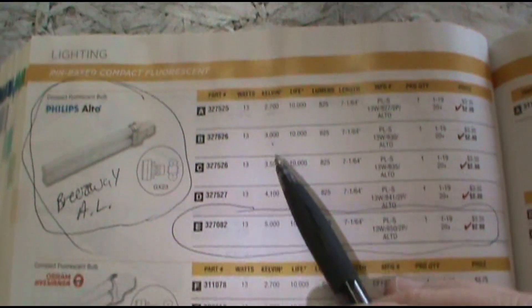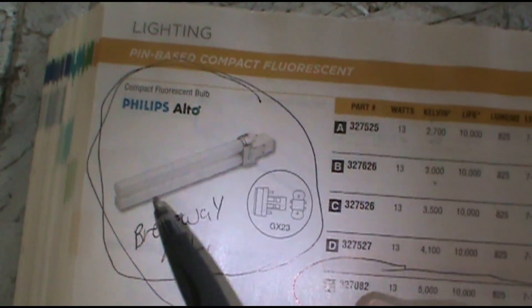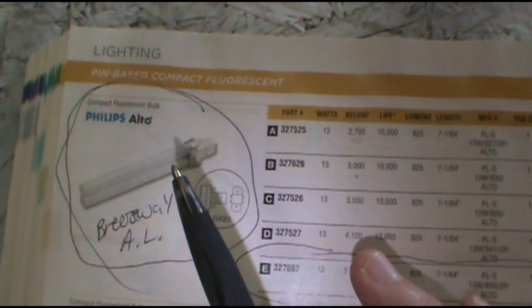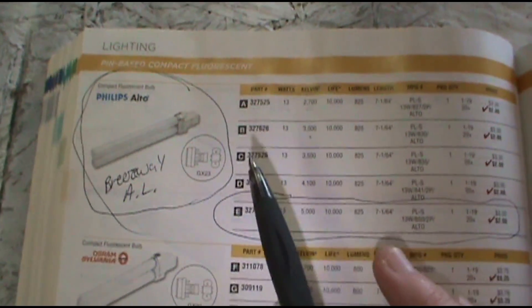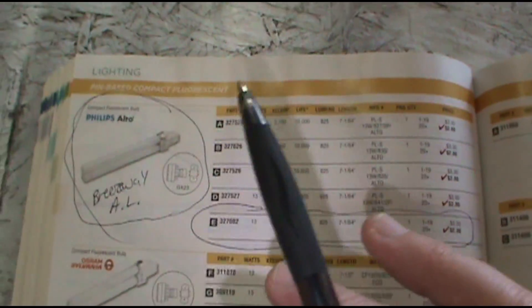Welcome to the Dirty Maintenance Show. I get asked this question a few times: how do I know what color my fluorescent light bulb will be? Will it be bright white or will it be soft yellow? Because a lot of property managers and property owners want all the bulbs to match. They don't want a yellow bulb here, white bulb there — it just looks all mixed up and discombobulated.